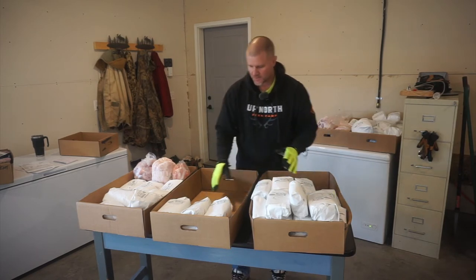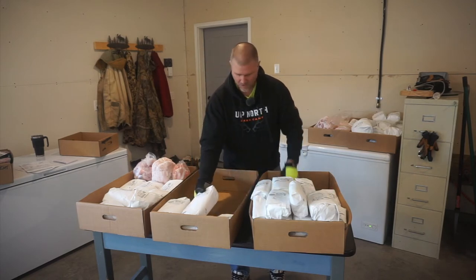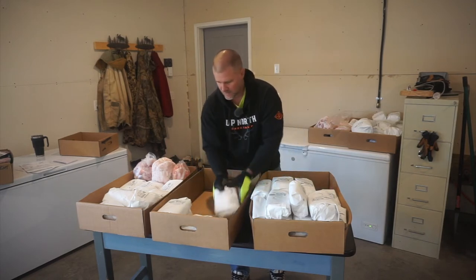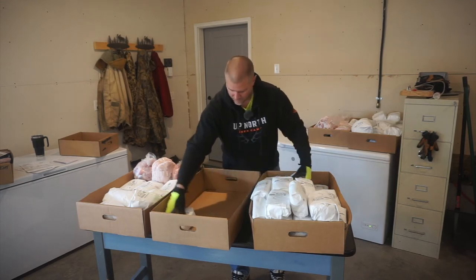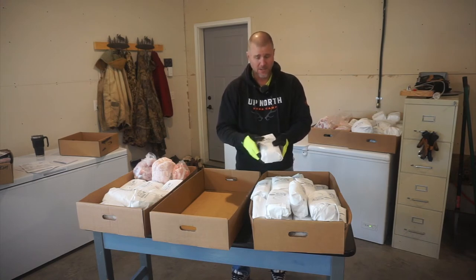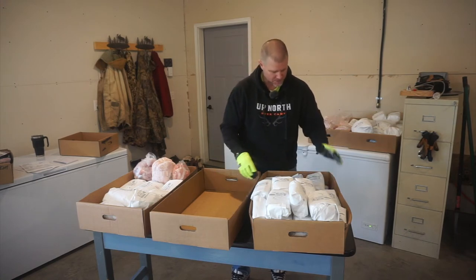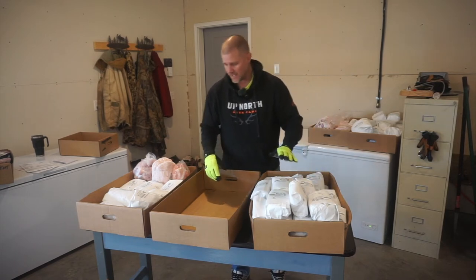We've got the pork bone-in shoulder — we've got six packages of the pork bone-in shoulder. And remember, at the end of the video, I'm going to show you something that I'm doing right now with some of our pork shoulders from last year.